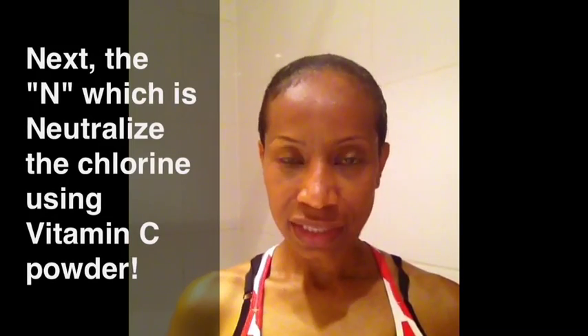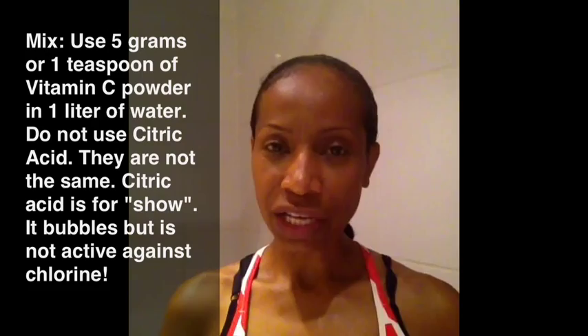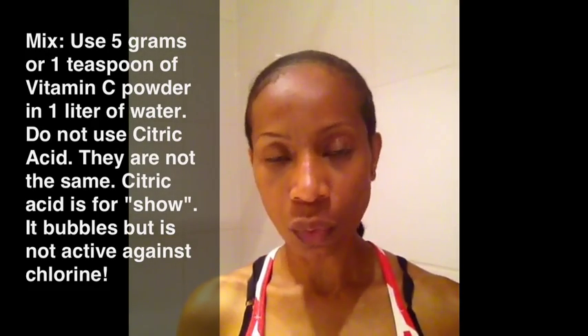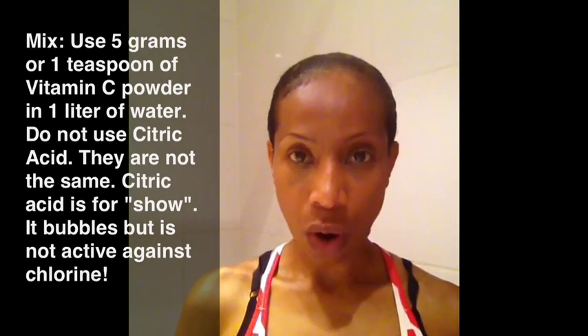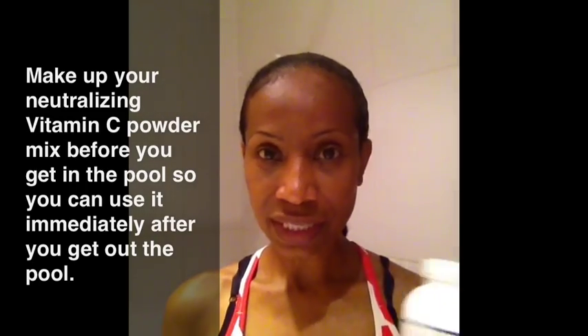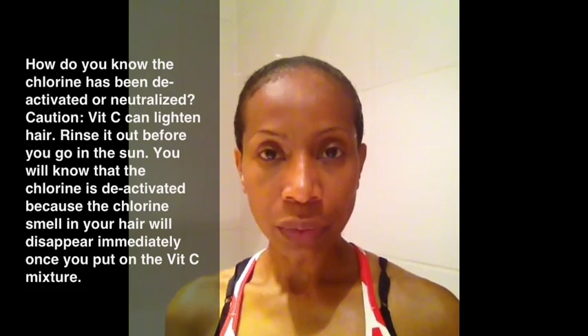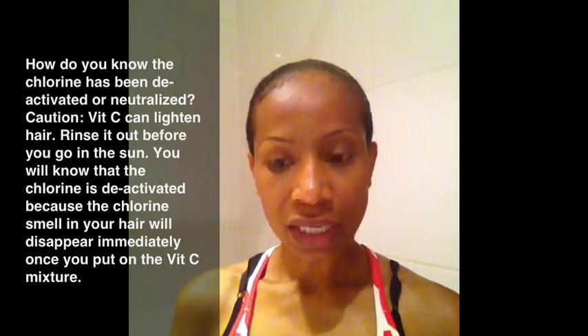After you get out of the pool, you want to do the next step: N, which is neutralize. Vitamin C powder neutralizes chlorine. I use 4.5 to 5 grams, or the equivalent of one teaspoon, in about a liter of water. I suggest you mix this up before you go, in your bottle. The smell of the chlorine will immediately dissipate when it's been neutralized. So when you get out of the pool your hair smells like chlorine — you put this on and the chlorine smell dissipates, because the vitamin C water is neutralizing the chlorine in your hair.